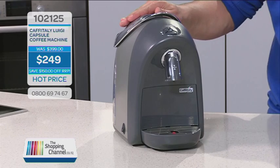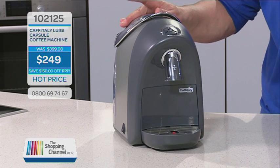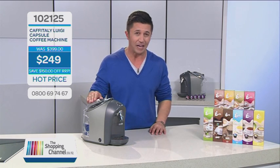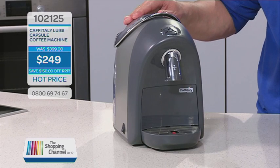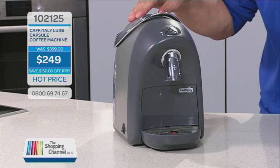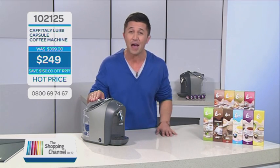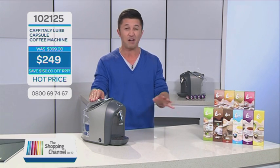Introducing to you today the Luigi Cafetoli SO3 Capsule Coffee Machine, making it simple, compact, and clean to use, while making perfect espresso every time. This is the one for espresso, hot chocolate, and tea lovers. This machine is great — it's great for your apartment, your office, your batch, your caravan, and more.